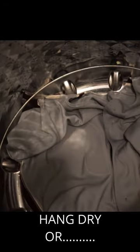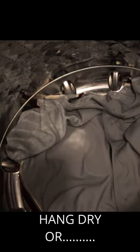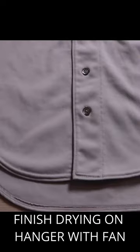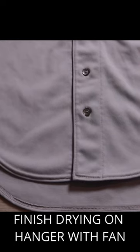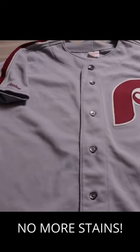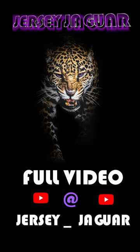Next, we're going to rinse the soap out. Either hang dry it on a hanger, or if you want to speed it up, throw it in a top-loading washer on spin cycle only. After your jersey has dried on a hanger, you now have a clean, beautiful, spot-free jersey. Full video at jersey_jaguar.